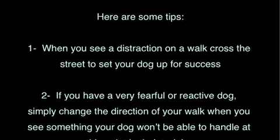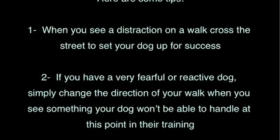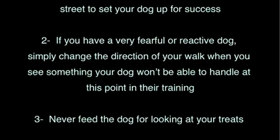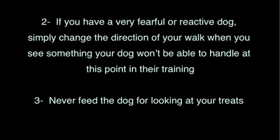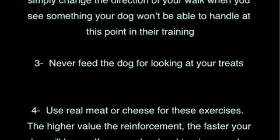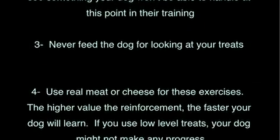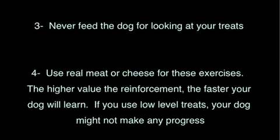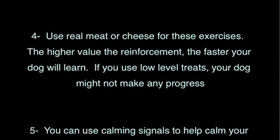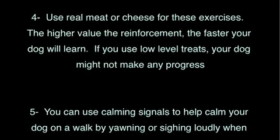Tip 2: If you have a very fearful or reactive dog, simply change the direction of your walk when you see something that your dog won't be able to handle at this point in their training. Tip 3: Never feed the dog for looking at your treats. Tip 4: Use real meat or cheese for these exercises — the higher the value of the reinforcement, the faster your dog will learn. If you use low-level treats, your dog might not make any progress.